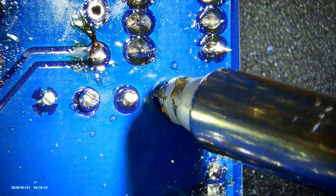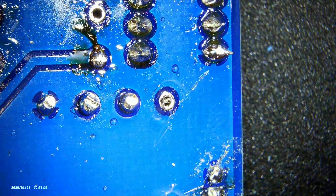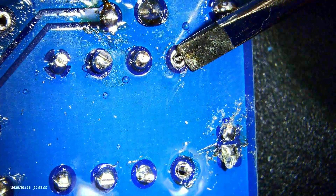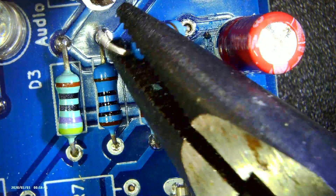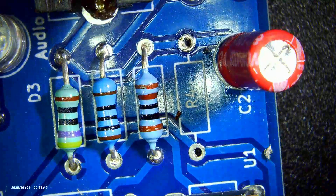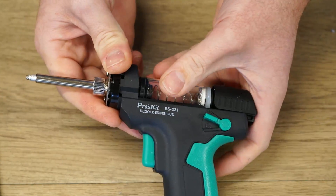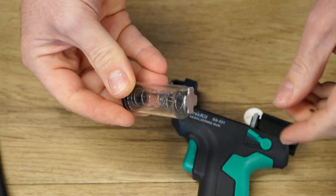It does an excellent job of quickly removing solder and it will be no surprise that the resistor was easy to remove without damaging the PCB. Cleaning the handpiece is also easy by flipping the side lever, which releases the glass chamber that catches the solder.